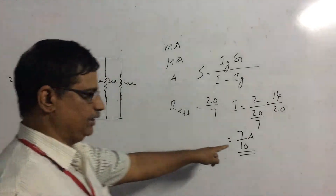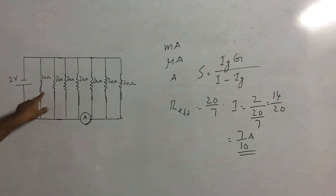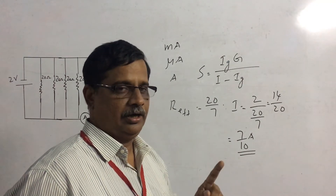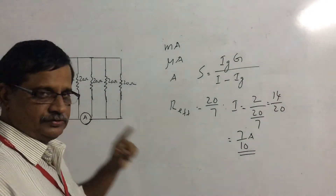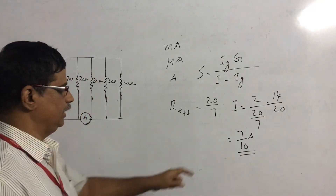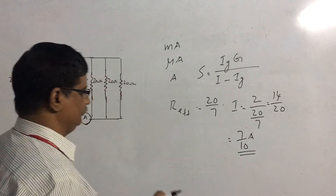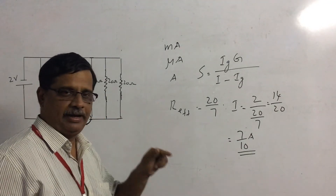So the current in the circuit is 7/10 amperes. Now, this 7/10 amperes must be divided among the seven resistors equally, because current divides in the inverse ratio of resistances, and all seven resistances are equal at 20 ohms each. So each resistor carries 1/10 ampere.